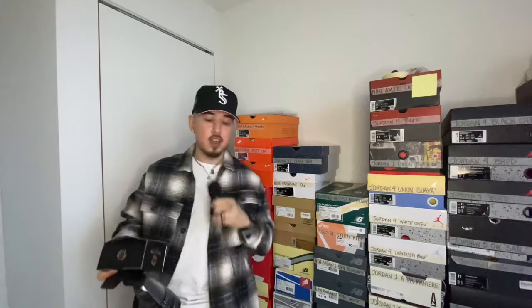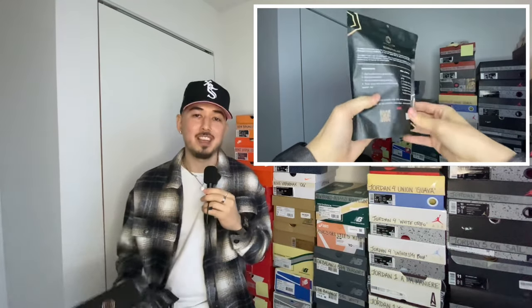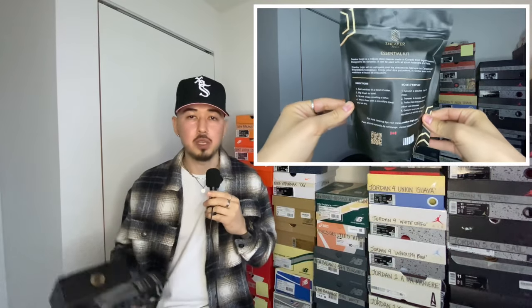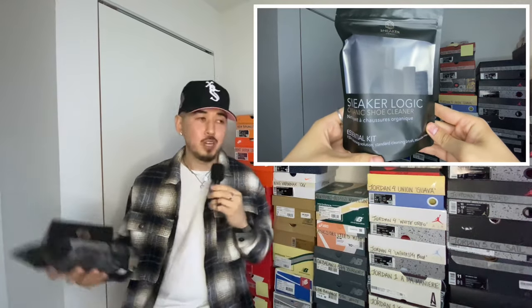Before we get into all of that, I wanted to give a special shout out to this month's sponsor — they're called Sneaker Logic. They sent over their essential kit as well as a pack of their sneaker wipes. There are two reasons why these guys are definitely a company you should check out: number one, they're Canadian. As I always say, be sure to support local, support your friends and people in your community. Number two, they're purely organic — we're all trying to reduce that carbon footprint.